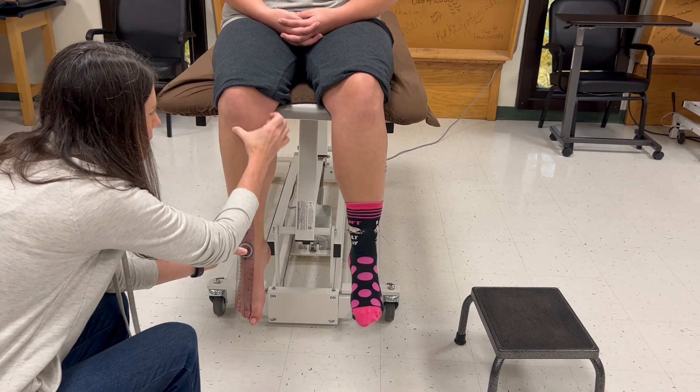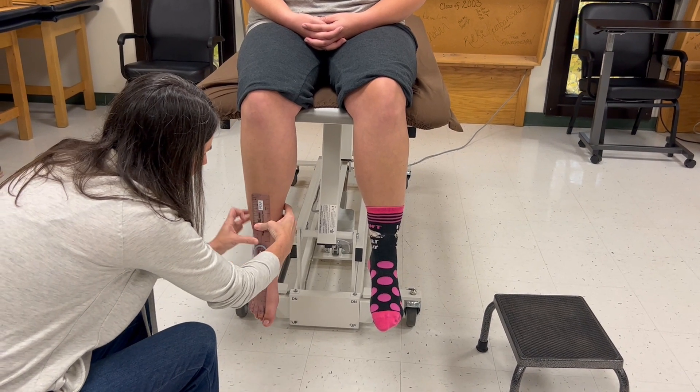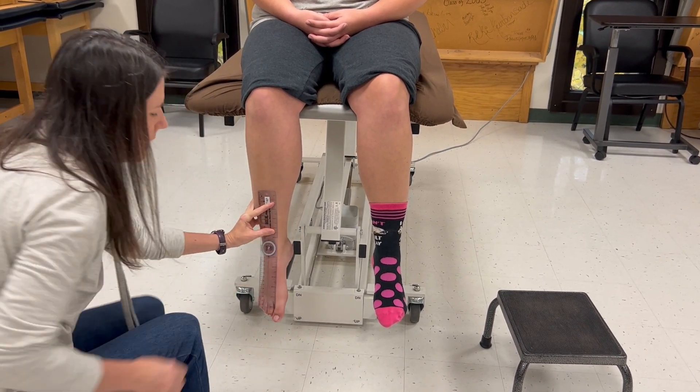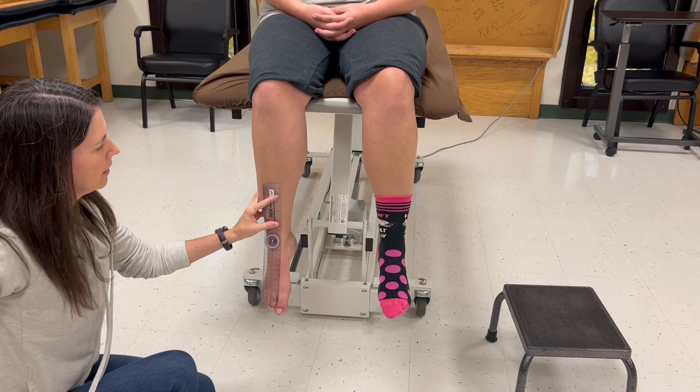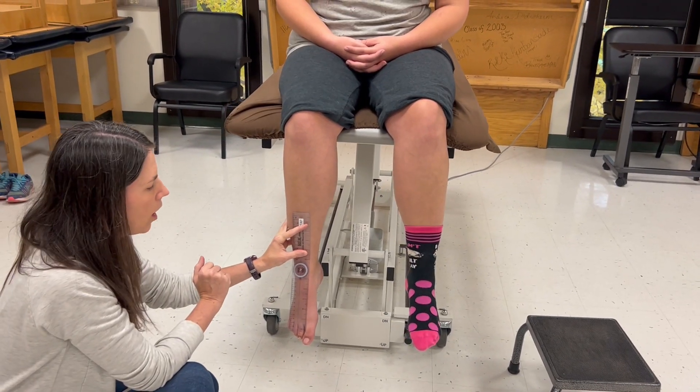The stationary arm goes up to the tibial tuberosity, along that tibial crest. I'm going to put two fingers on here so that I don't create a new pivot point and so that all the work I just did setting up my landmarks isn't lost.